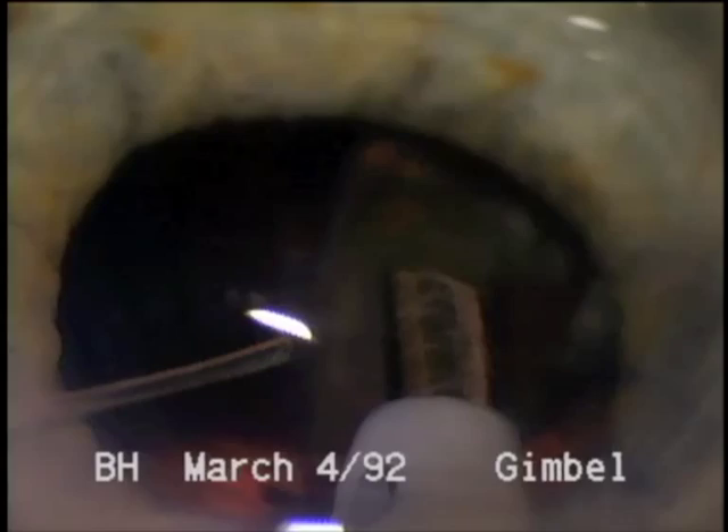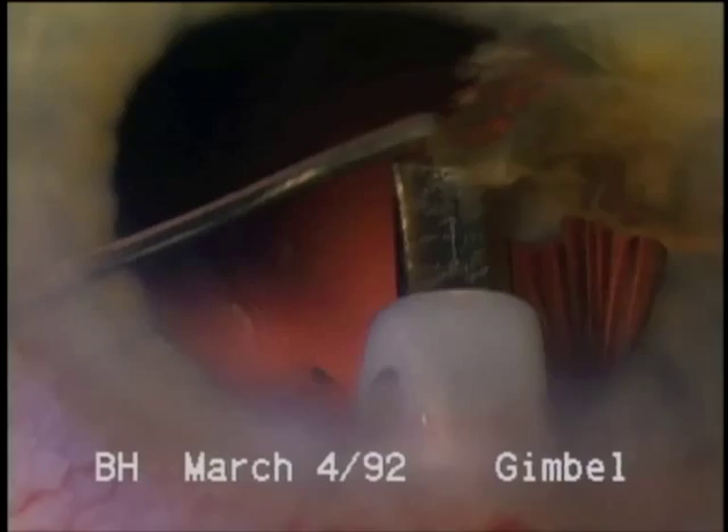As we conclude the case, we realize the advantage of phacoemulsification even for the very dense brunescent nucleus, where the intact continuous curvilinear capsularexis has been maintained for in-the-bag placement of the implant, and this dense lens has been removed through a small incision.